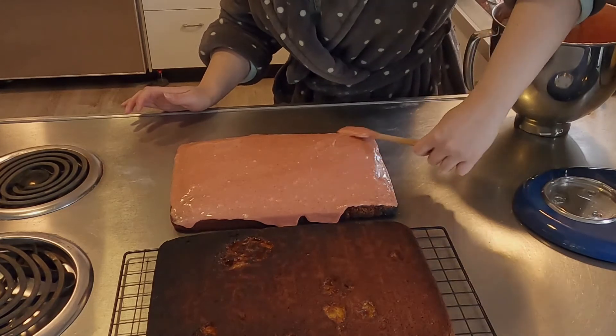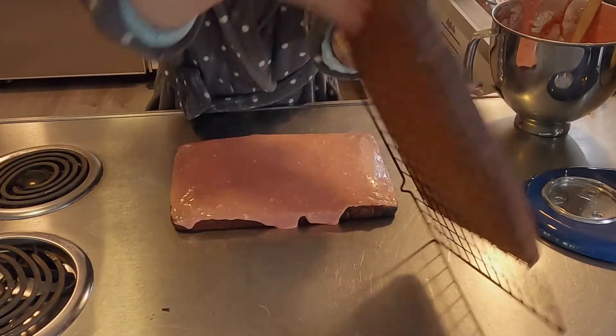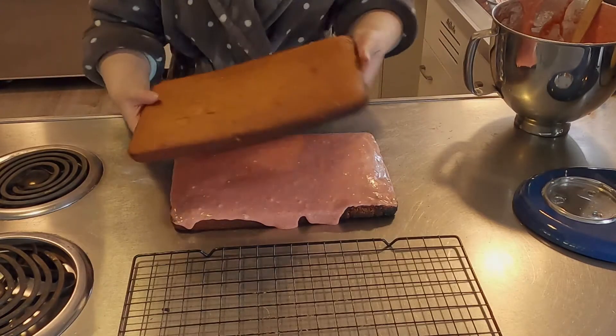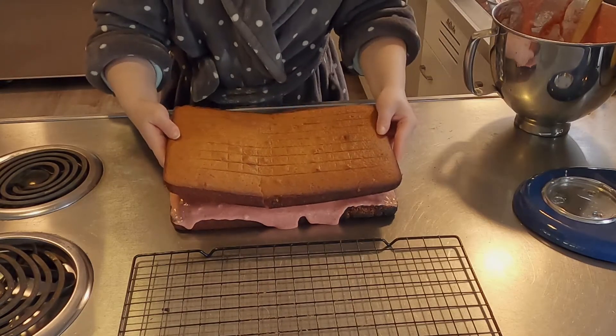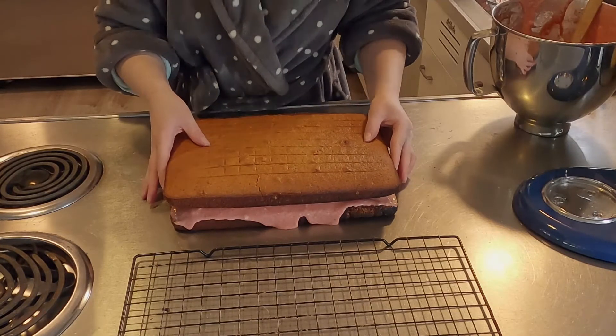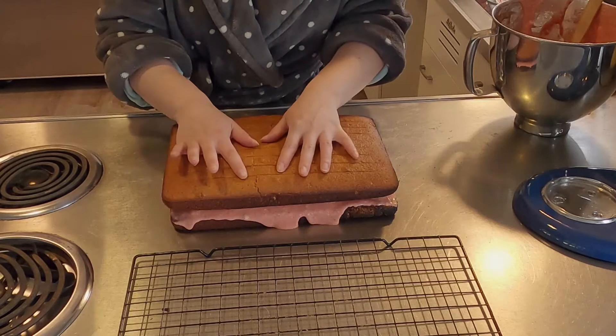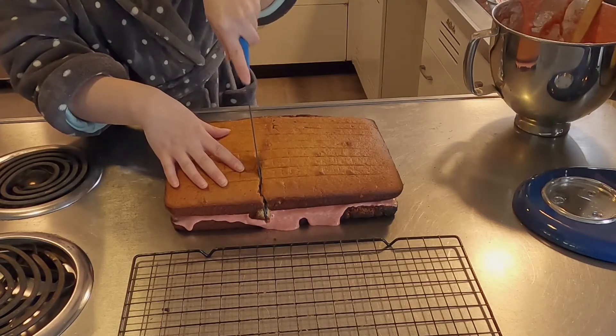Once that's done, you just flip over the other layer of cake and put it on top of the first. That was a tiny bit of a mistake — I broke it a bit, but you're going to be cutting up the cake anyway, so it doesn't matter. You want to make sure it's nice and even, and then you start cutting it.